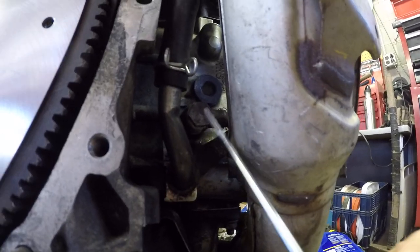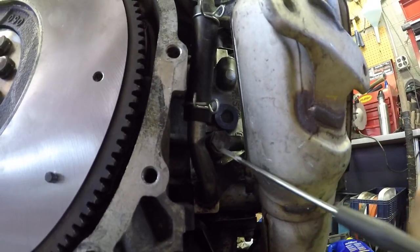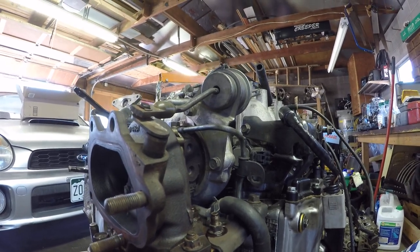That one I forgot to put on before I put the motor in last time, and that was a pain to get in there, so don't forget that. That is the oil and cooling — I think that's how it's run, I'm not totally sure.